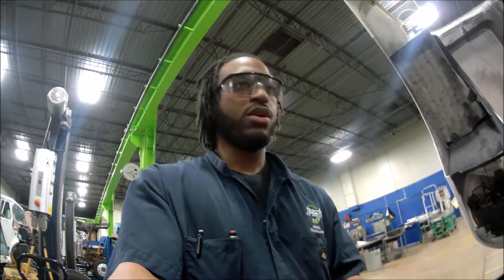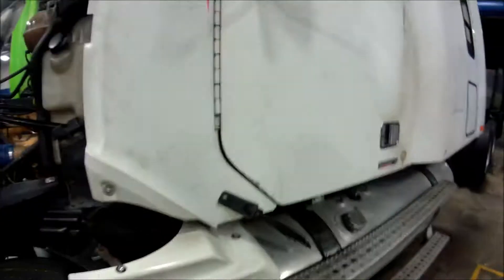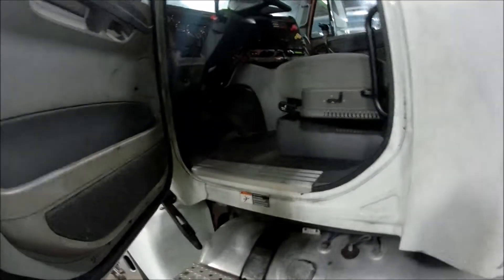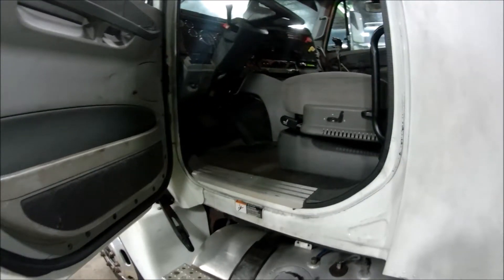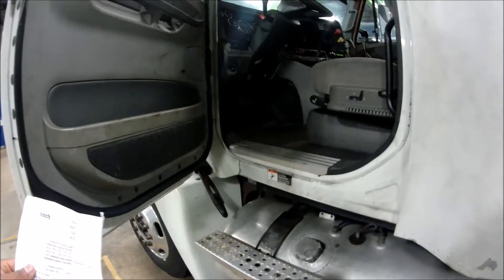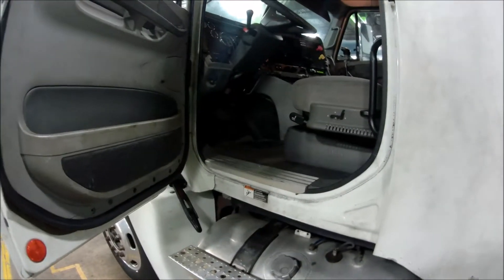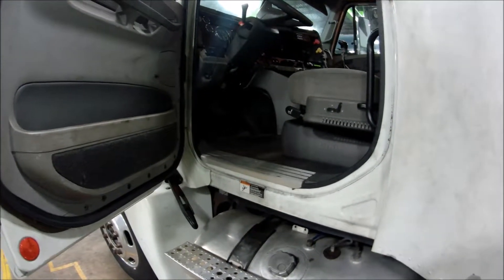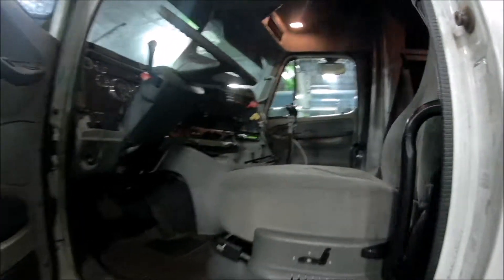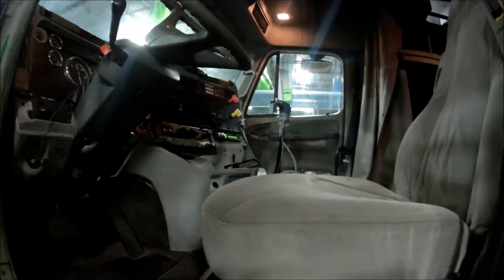I have this truck that I'm on right now. It's a Freightliner, already here and ready to show you what is going on. Basically what we're doing, as I said before, we are doing preventive maintenance and we'll go through a checklist to see what is good and no good as far as the cab and the hood is concerned.